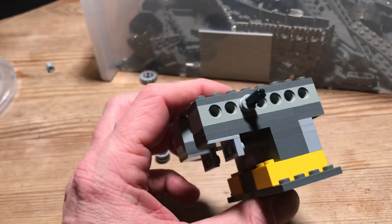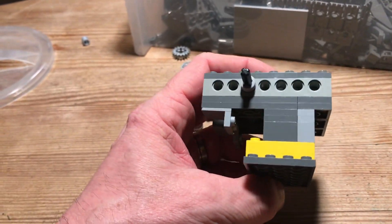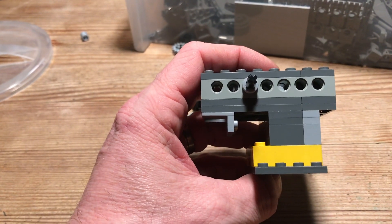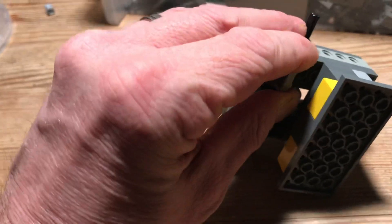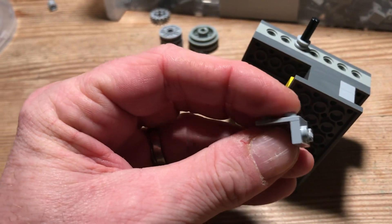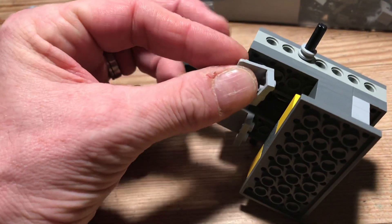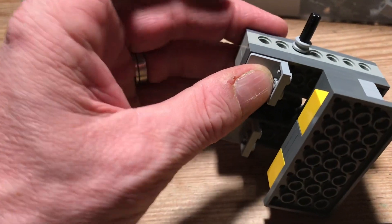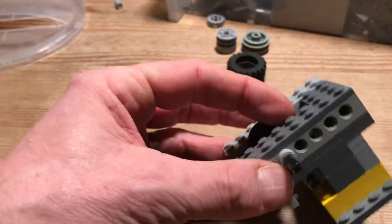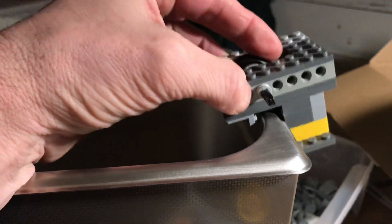Building an ultrasonic record cleaner machine from LEGO. This is the basic shape that you need. These little things are very important to keep the right spacing — at least on my machine, but I think they're all similar. And while you hang it on the side, I'll show you how it works.